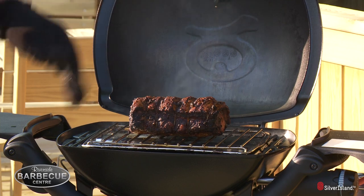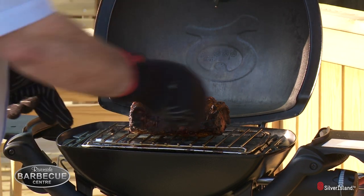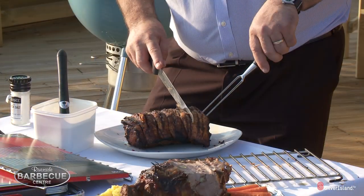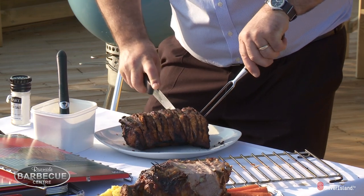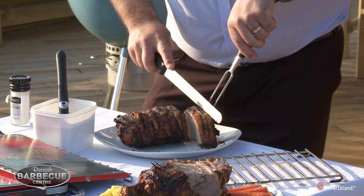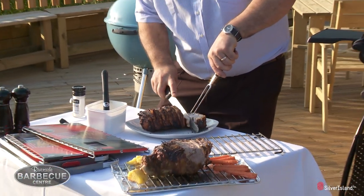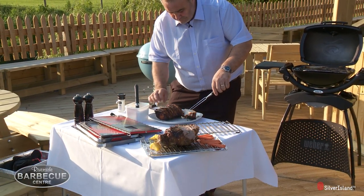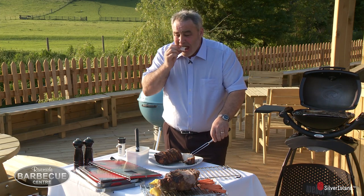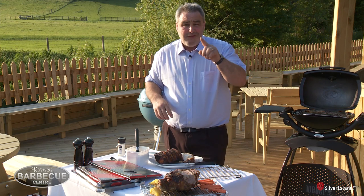The pork has been on there for about two to two and a quarter hours and that is really looking fantastic and certainly worth trying. It is so tender it is unbelievable — I love pork especially when it's this tender. The taste is in the eating and that is fantastic.